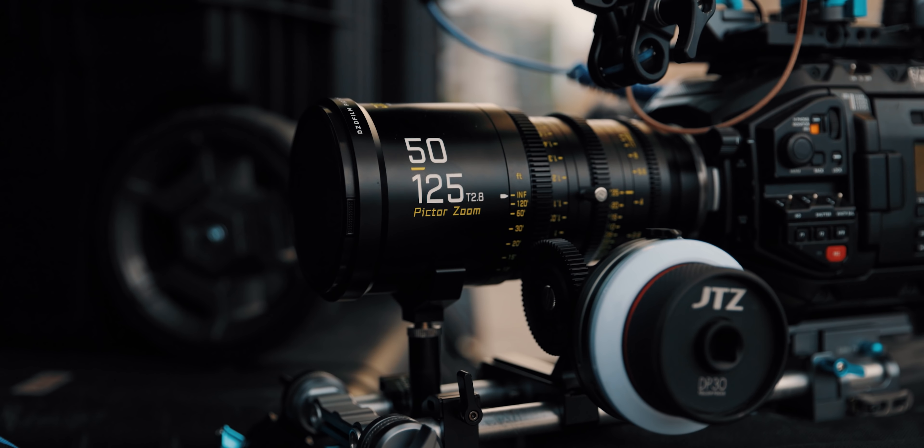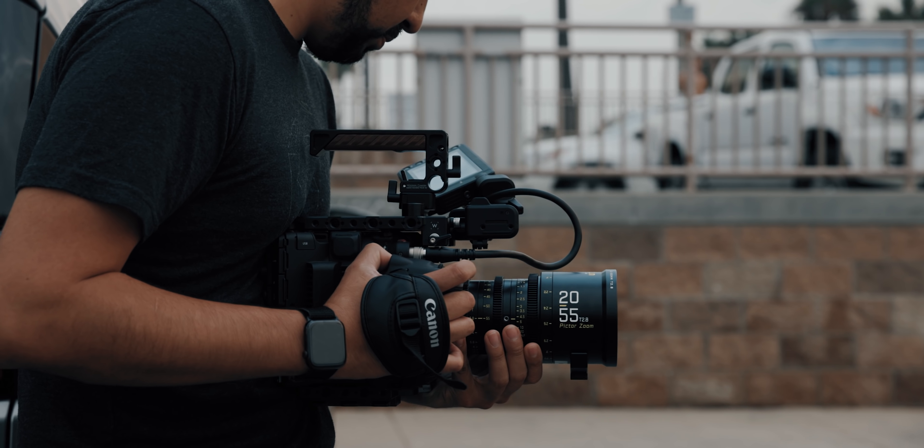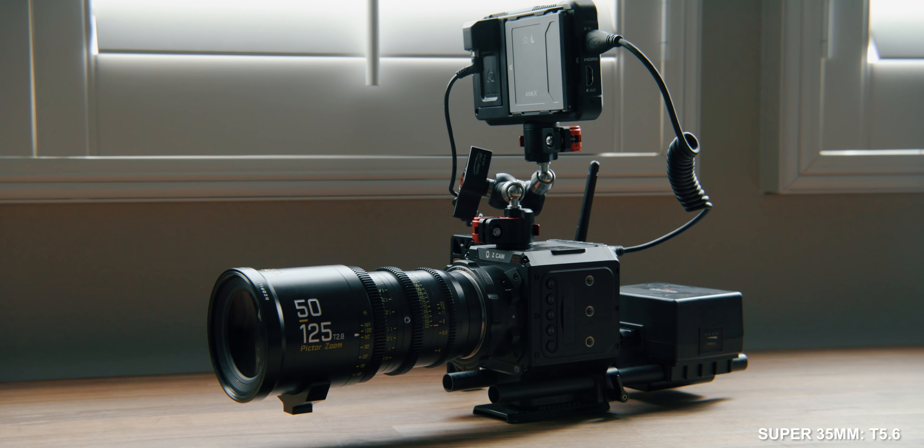Now as I mentioned, these lenses are made for super 35 millimeter cameras. However, I did want to use my Canon C500 Mark II, which is a full frame camera, but it does have a super 35 millimeter mode. When I did mount these lenses and put it to full frame, I noticed there was very little vignetting, which tells me the coverage of these lenses is actually wider than super 35 millimeters. So if you're using a camera like the Red Komodo, which is technically a super 35 millimeter camera but on the wider side, you should have no problems using these lenses.